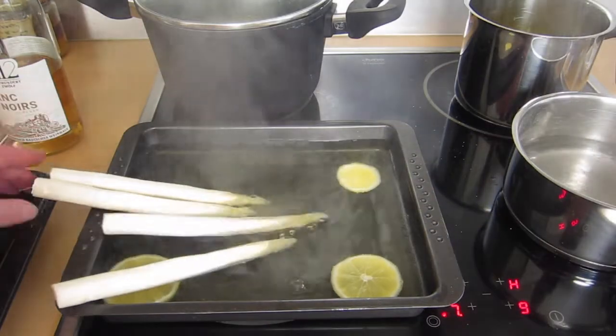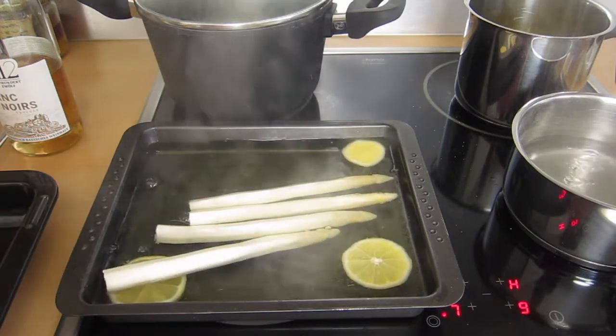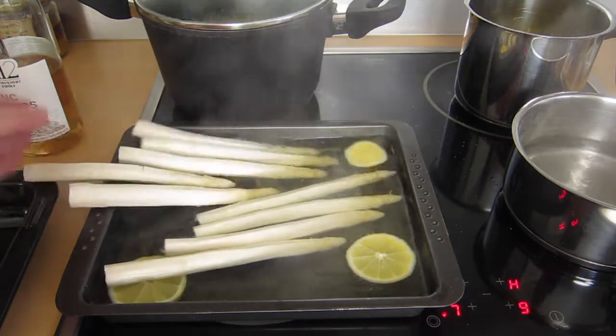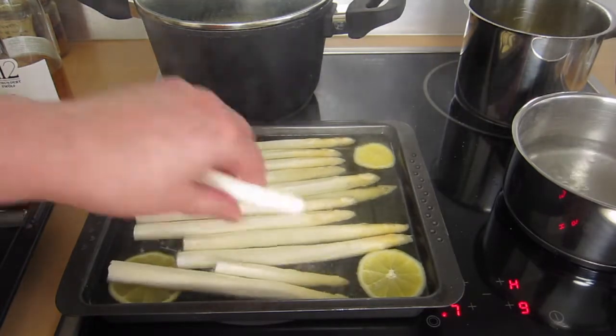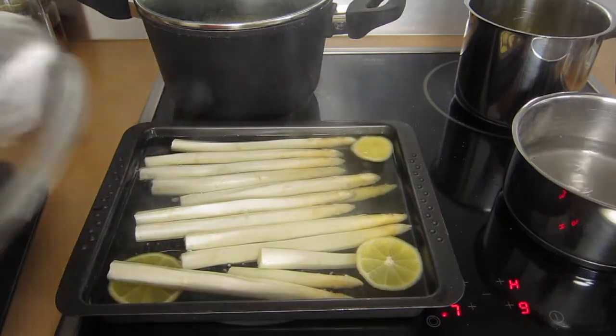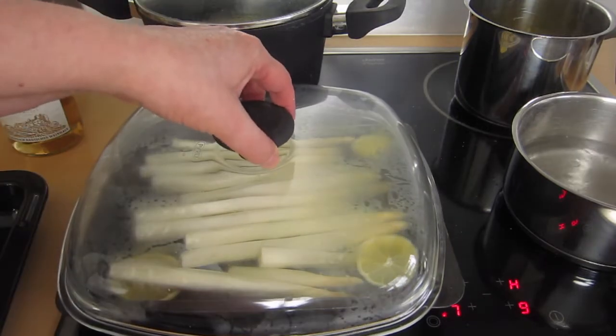Now the water is boiling and I put in the asparagus and let it simmer for about seven to ten minutes. The cooking time strongly depends on how thick the vegetables are and how soft you want them cooked.